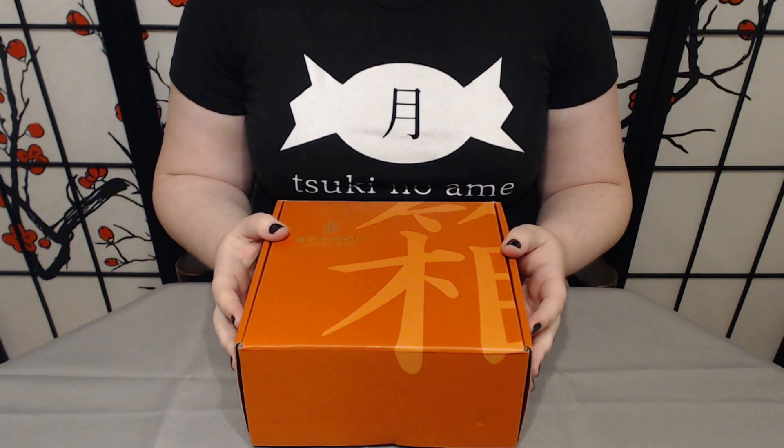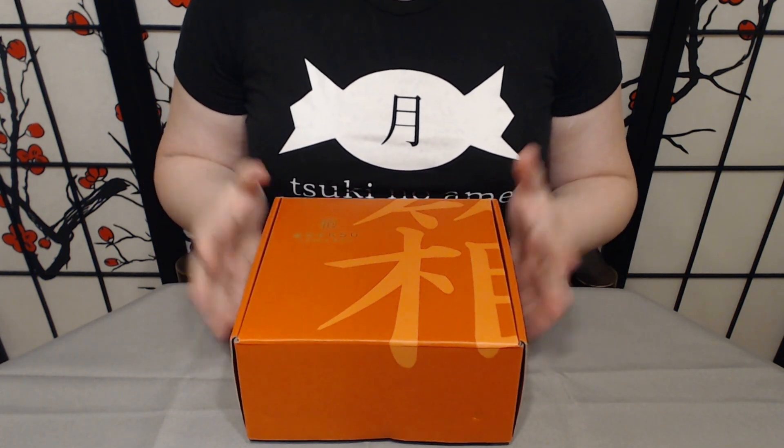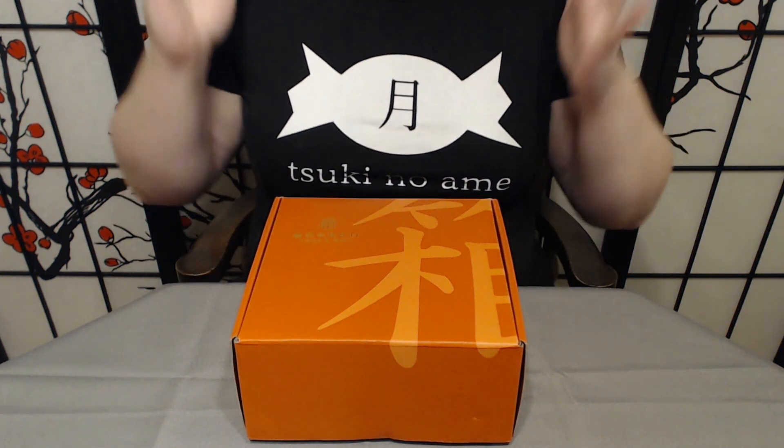Konnichiwa and welcome to Tsuki no Aime, where we try Japanese snacks and treats. Today I am so happy to say that we have our Bokksu box. Yes, it arrived in time for the weekend. I am so relieved.